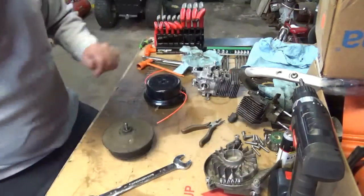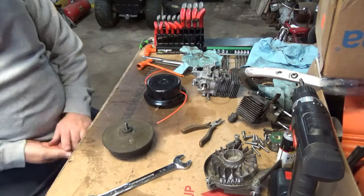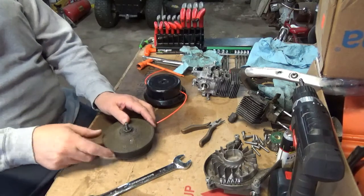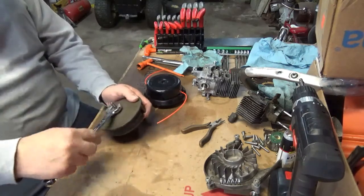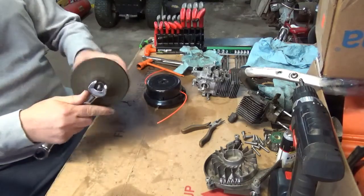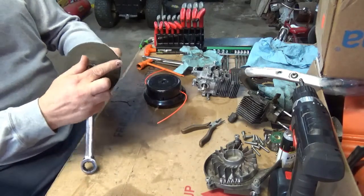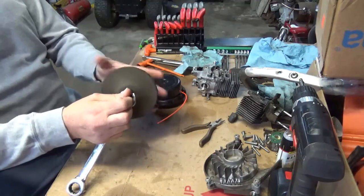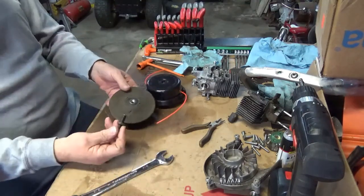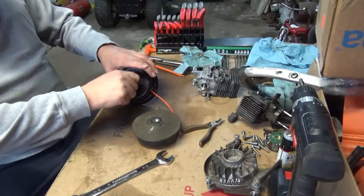Y'all can start laughing at me now because I think I was unaware that this actually comes out of here. It threads in to a boss — after I've done some research, I figured out that this was what they call a stud, a mounting stud. And it basically just threads out of here and threads in to here.